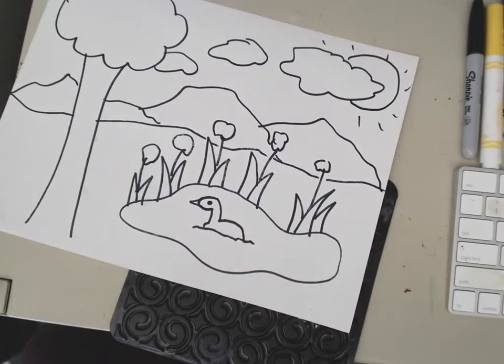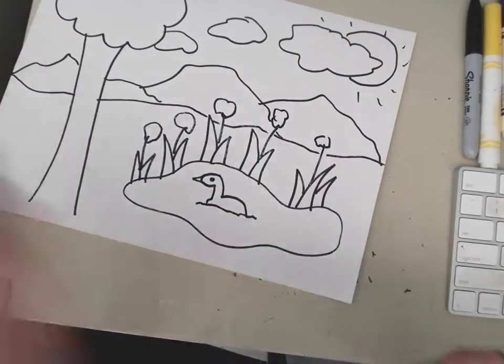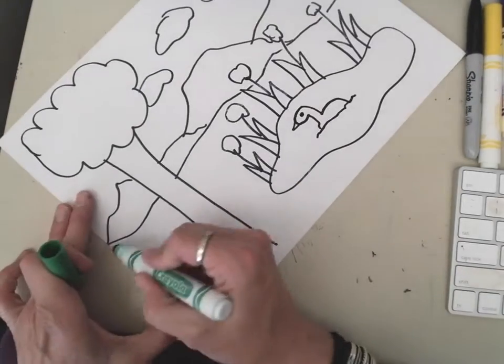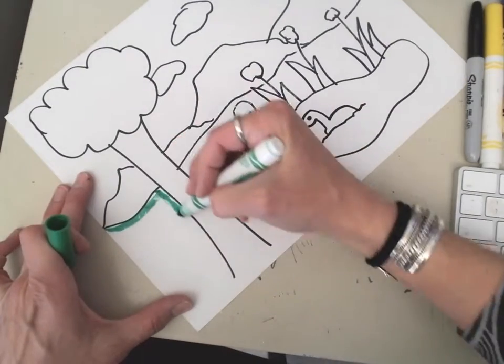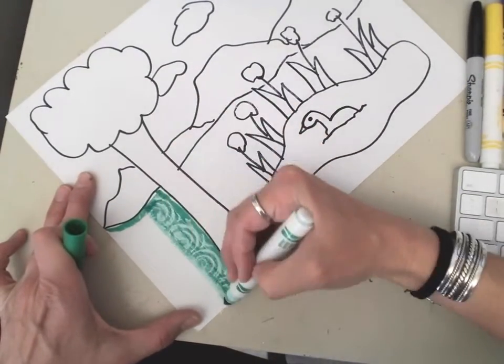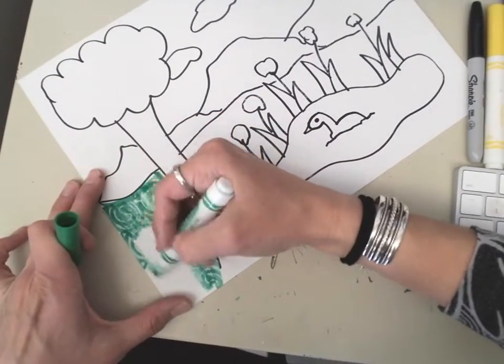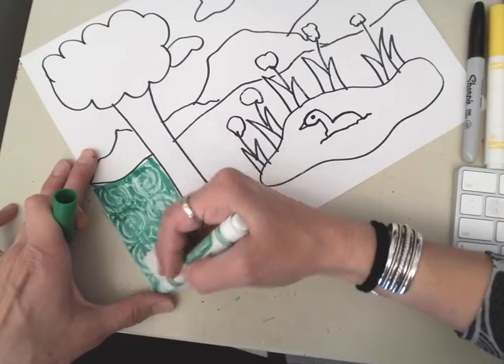So I colored the whole thing with white. Now I'm gonna make my green grass and it should show through. So now when I color over that texture, that texture that I colored with the white is gonna show through.